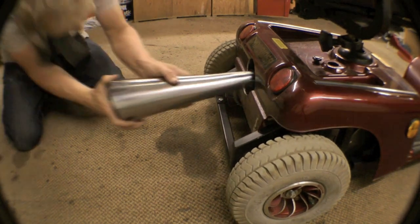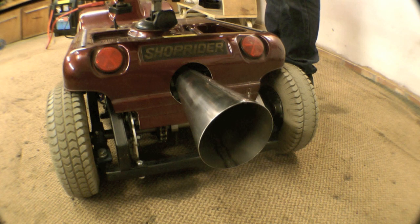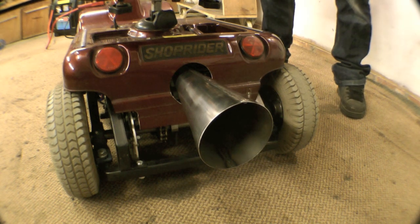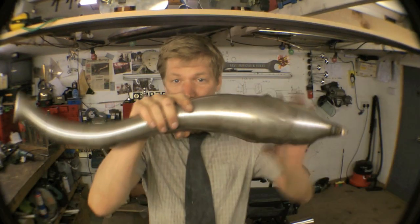A lovely cone! Now what are we going to do with it? There we go — it's a fantastic process. It even works on stainless steel as well, which I was quite shocked at. We've had an experiment, we've had a play, seen what works and what doesn't work. Next video we're going to try and make something out of all this.